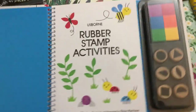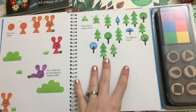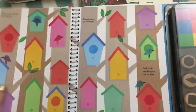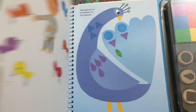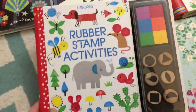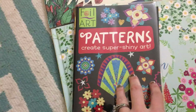This rubber stamp activity is just like our fingerprint activities that we have. This one uses stamps in different shapes and you stamp the shape on there, and then you can decorate them and embellish them with the other little features. So it is a fun activity to do with kids, probably starting three and up, and you'd have to supervise. But this one is my favorite.